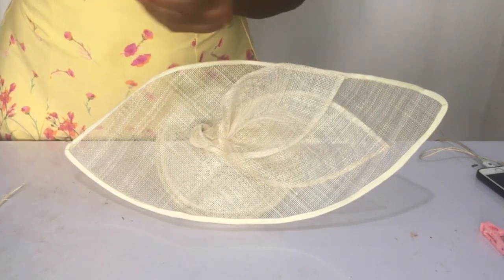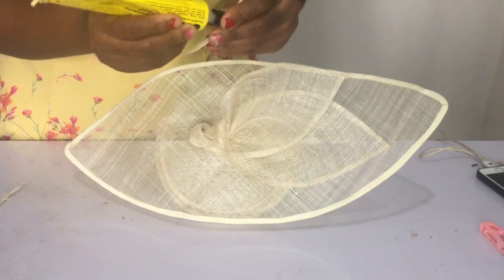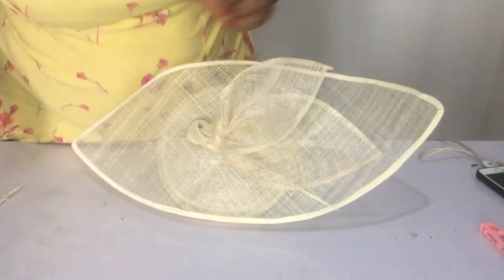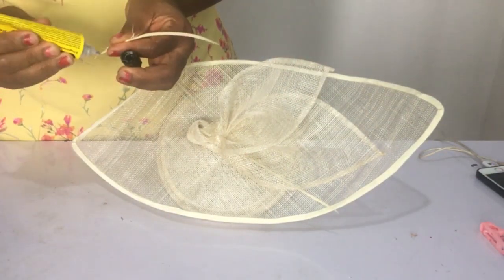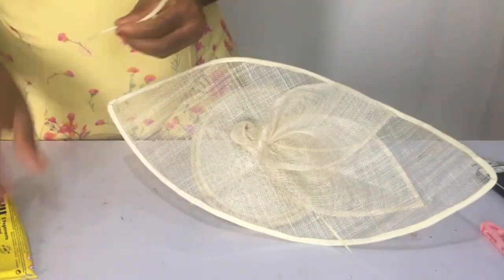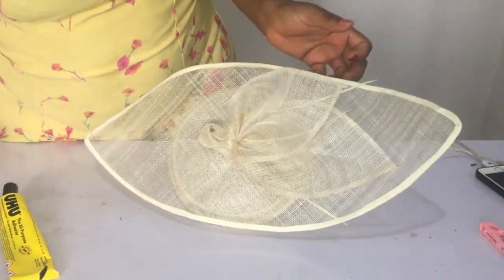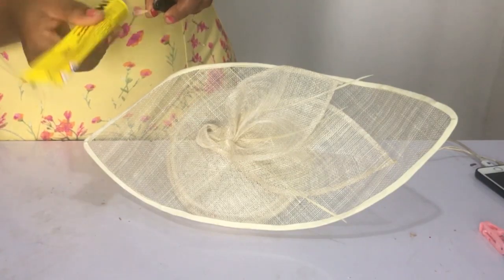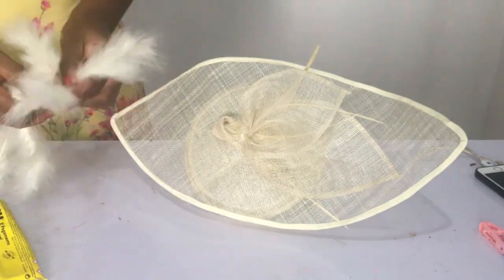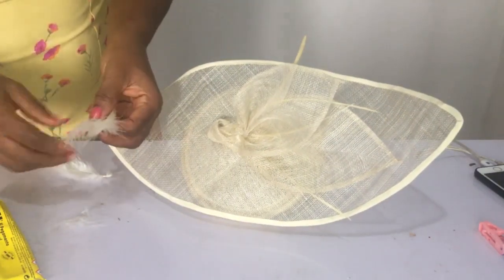Once that was done, I took my spiked feathers and started using the glue gun to stick them sparingly all around. Sometimes I don't like my feathers being full — sometimes I like it looking simple and kind of elegant. As I was making this, it brought to mind a princess — I think it's Princess Kate or Princess Meghan. Let me know in the comments which princess this reminds you of!